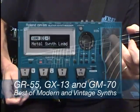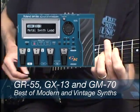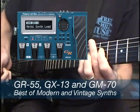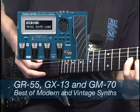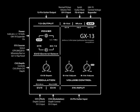While the GR55 is cutting-edge technology, the vintage guitar controllers made by Roland and Ibanez represent the best quality and craftsmanship of premium guitars painstakingly built in Japan. The GX13 brings these two technologies together in a new way.